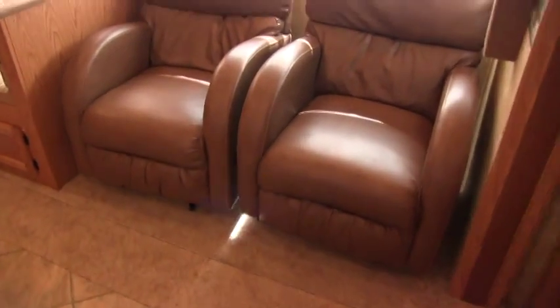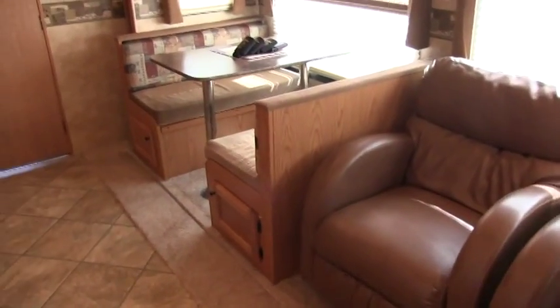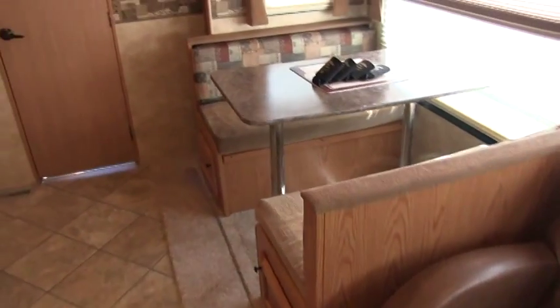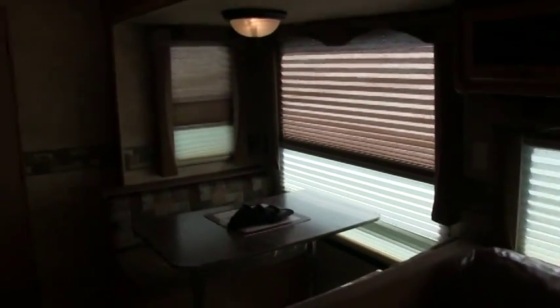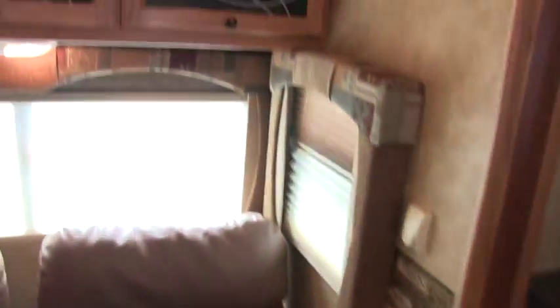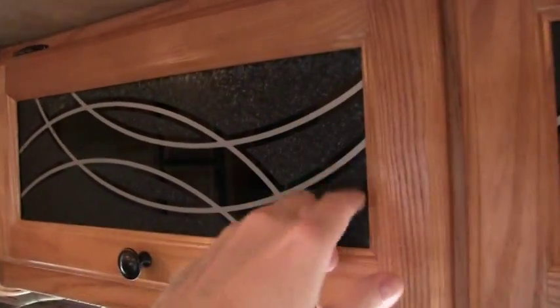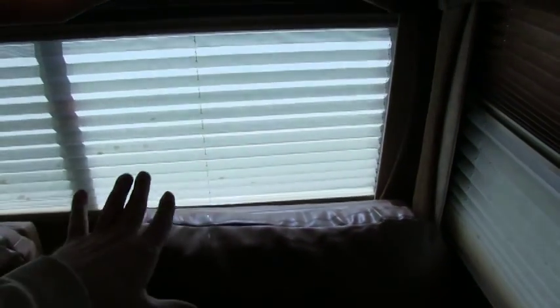Nice ultra leather rocker chairs and booth dinette that sleeps two. This is a super slide — it's about 12 feet long and about 3 feet deep. Nice etched glass. This does have the day night shades in the living room.